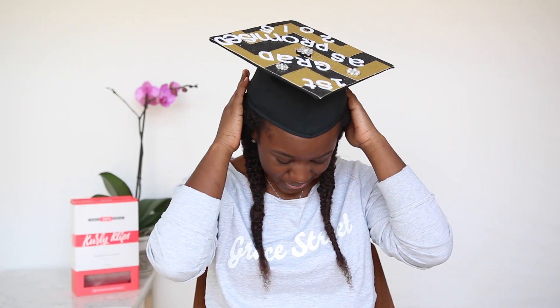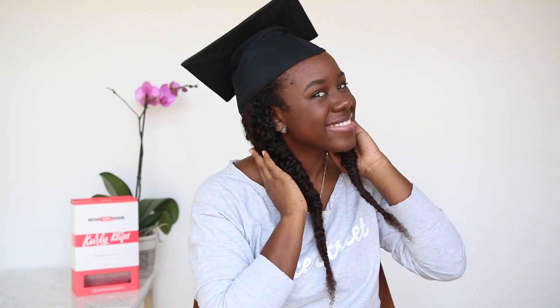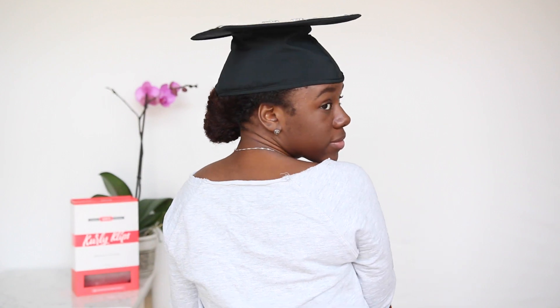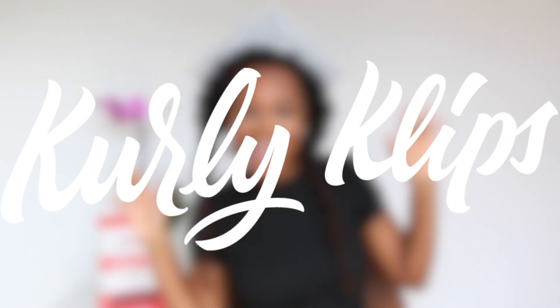Hi Curlies, it's Lana and Jasmine and we're bringing you a very special graduation cap hairstyle series. We're going to be showcasing three hairstyles you can wear underneath your graduation cap and I hope you love it.